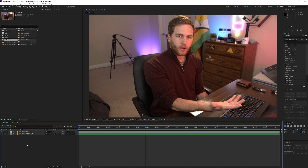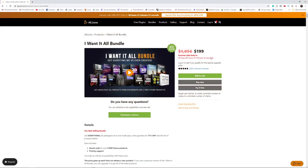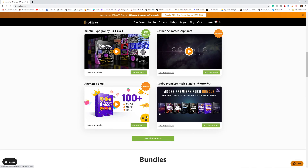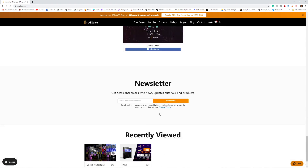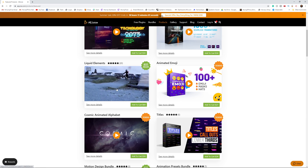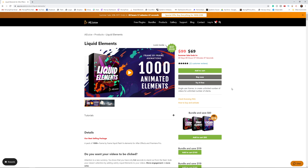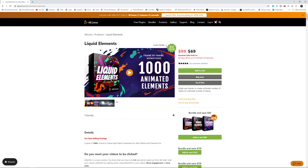The fire elements I use in this video are from AEGuice.com - link is down below. You can buy the whole bundle for 100 bucks, but if you don't want that, they have free options - a ton of them. The specific pack I'm using is the 1000 Liquid Elements pack. It's 69 right now - you should jump on that, super cheap for what you get.